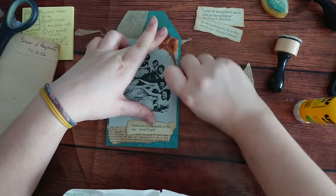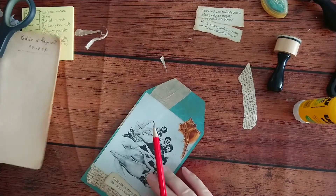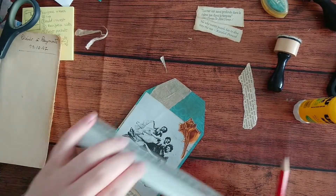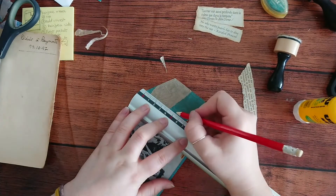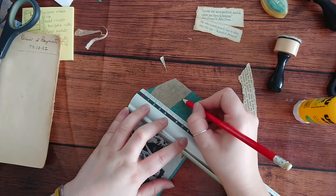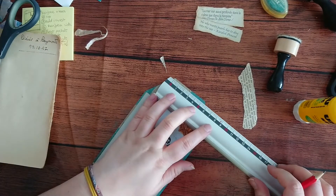Now all that's left is the little hole and putting an eyelet. I'm going to measure the middle and then do it about one centimeter from the top.